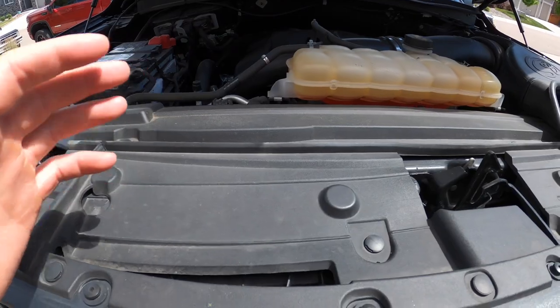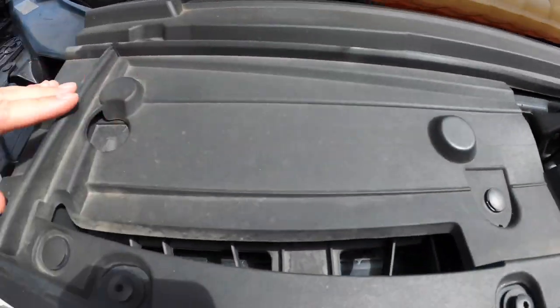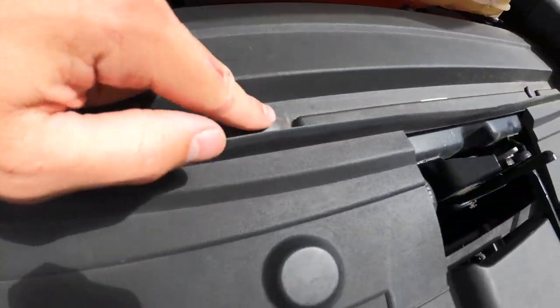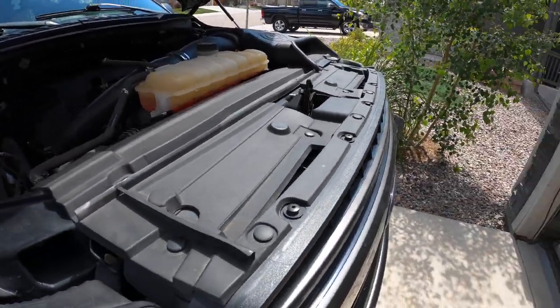So we've got the hood open and first things first is this panel right here. We're going to take out these clips right here — hopefully we don't break any — and pop these out so we can get access down behind there to hopefully have an easy access to get to this horn.